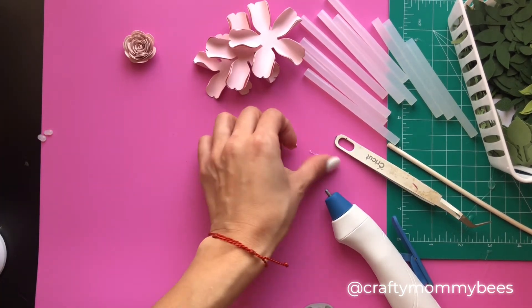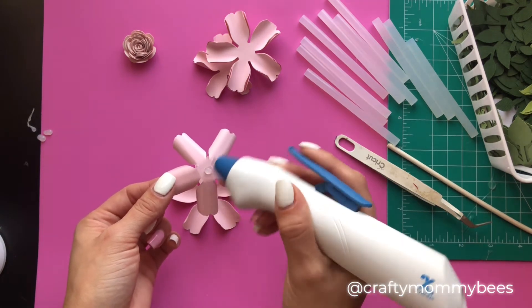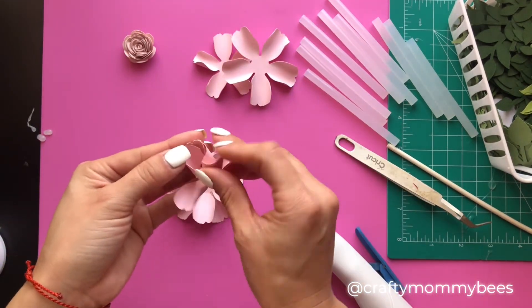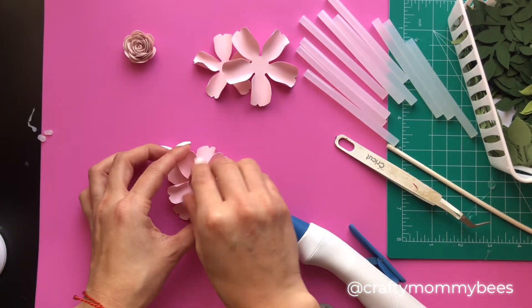Wait for it to dry and it'll pop right off. I don't want to give up on it just yet — I still want to continue using it — but when working with paper flowers I have to constantly pick up and put down the glue gun, so I don't know if it's the right one for paper flowers, but we'll keep trying it.